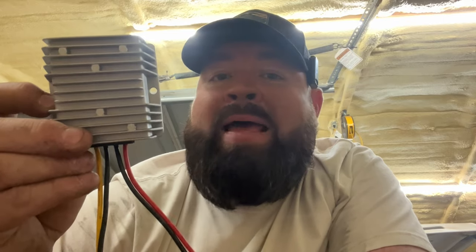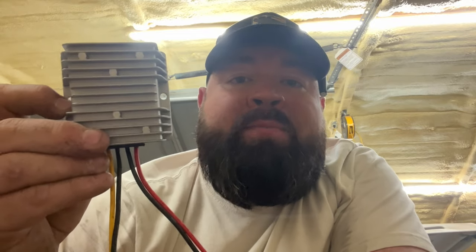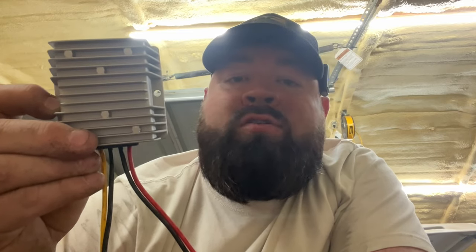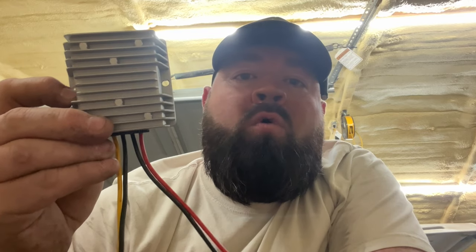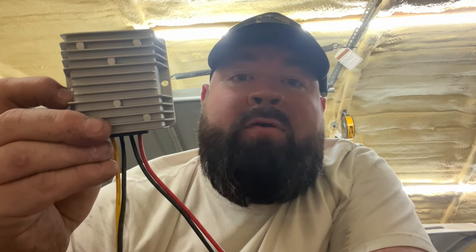Now if you install a DC to DC converter onto the golf cart by itself without a relay, when you're sleeping, at work, at school, at church — anytime you're away from the golf cart — it is always converting 48 or 36 volts down to 12 volt output. It doesn't matter if you're using the lights or not, or if the golf cart is on or off. It will always be converting pack voltage to 12 volt output, and over time it will drain the battery down — usually right when you want to take that golf cart out for a ride.